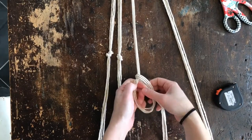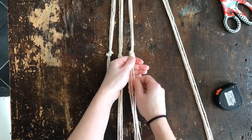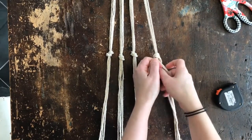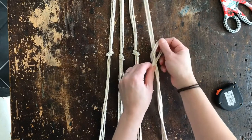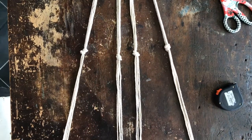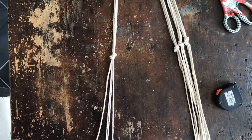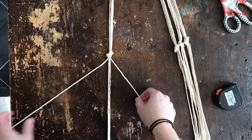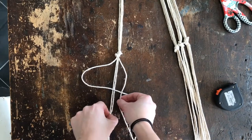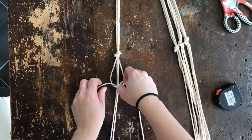Get those nice and tight. So we have our four sections and now we can start making the macrame knots. Take your four strings, leave two in the center, and pull one out to each side. Starting on the left side, we're going to cross over the two middle strings. Then take the right one, come over the left cord, go under everything, and up through the loop over here — like so. Pull these up nice and tight against your knot.